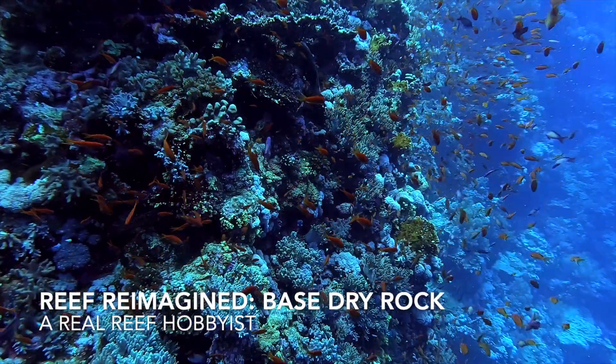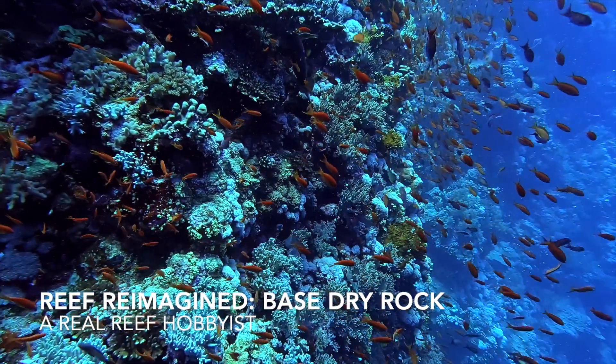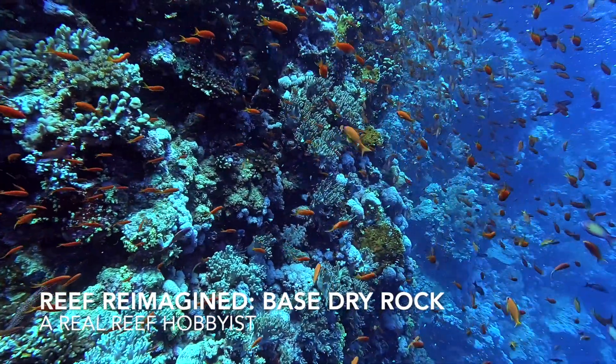Welcome to Reef Reimagined from a Real Reef Hobbyist. What I want to do in these episodes is culture a very biodiverse live rock naturally, grow our macroalgae for nutrient export, and grow large amounts of pods to help break down detritus and keep our tanks clean.